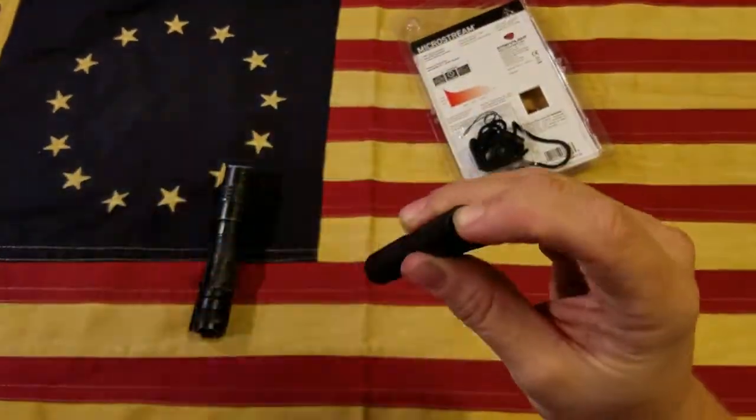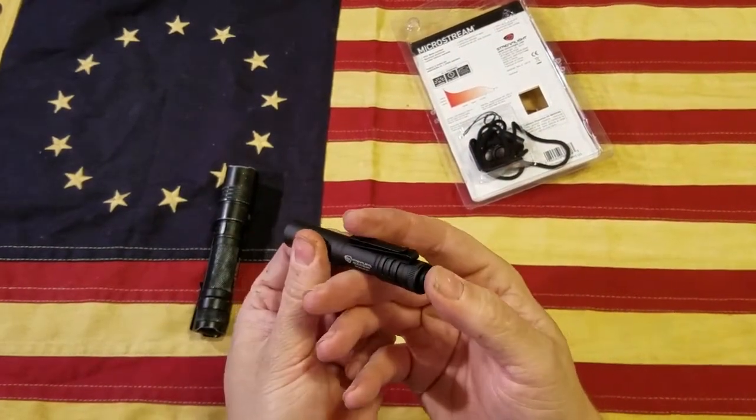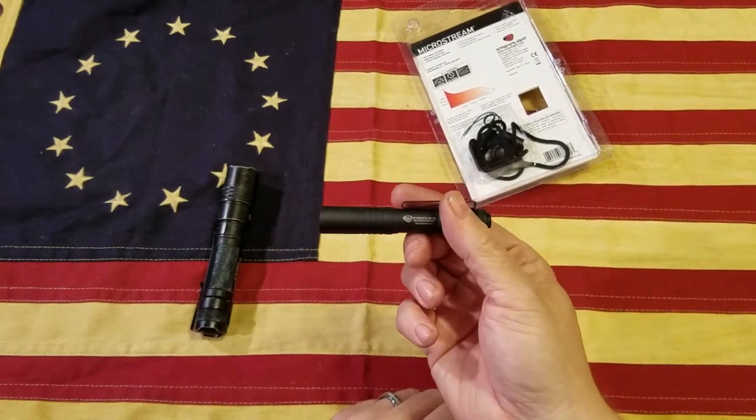We'll go outside and check it out — I'll show you in the dark how bright it is. You can see it's a pretty bright light for anything up close. Anything within about 10 feet it's going to light up pretty well. It does have a momentary-on switch — press it down lightly and let go and it'll flash on and off, or you can click it on and off. It's quite bright for only around 50 lumens, and if you shine it out in the yard you can still see it lights up significantly around 20 feet or so.